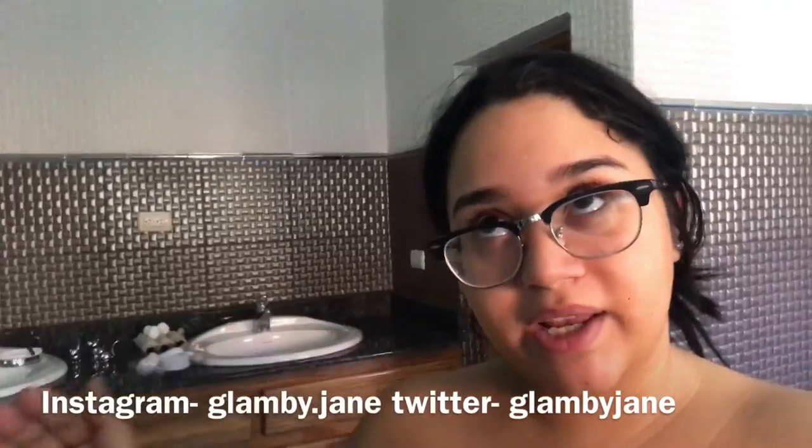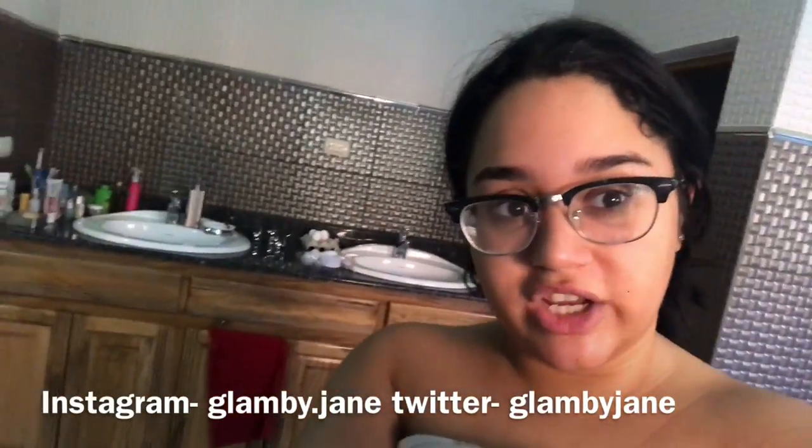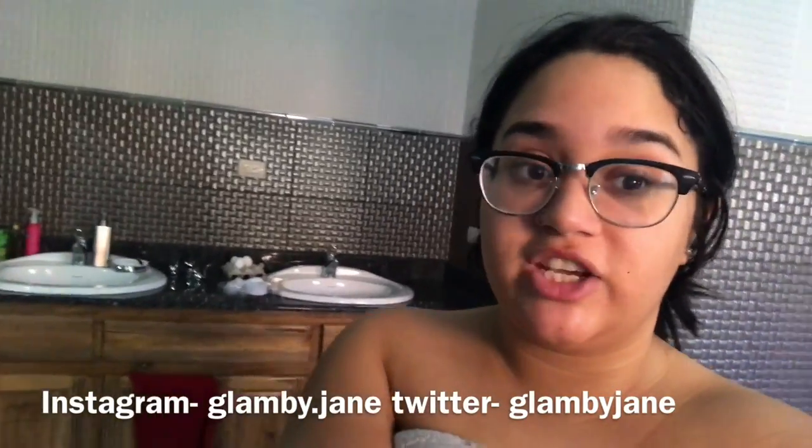I just woke up, obviously I look like crap, so I'm gonna take a quick shower. Remember to follow me on social media — I'm not gonna be able to put it down here like I usually edit it, but it's glam by dot jane on Instagram and glam by jane on Twitter.